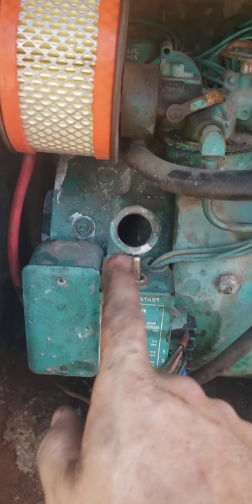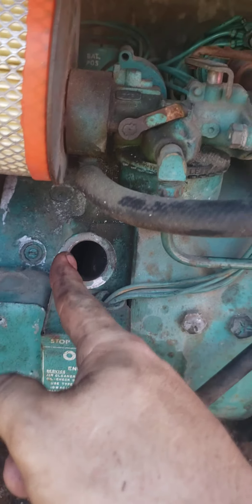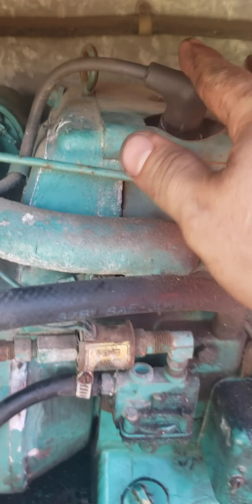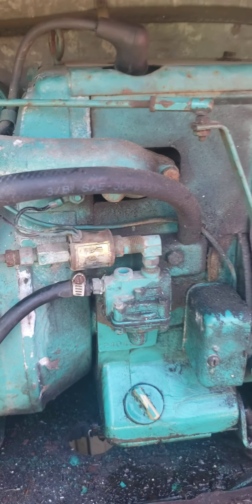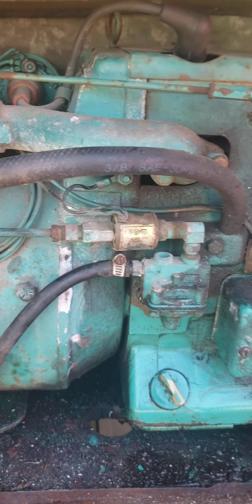I had a battery on a charger over there. I put the negative clipped right here and put the positive on the positive terminal back there, just clipped it onto the wire. I also changed the spark plug and made sure fuel was actually coming out of the line a little bit.